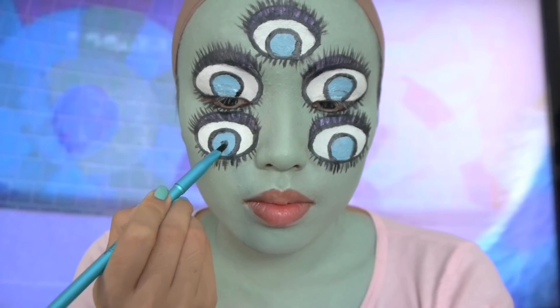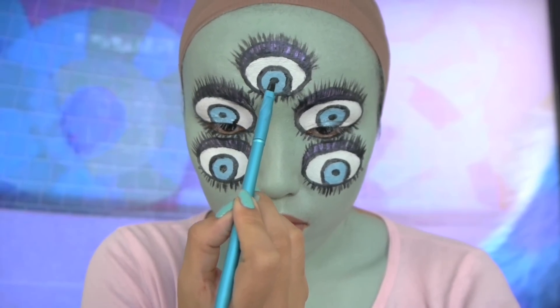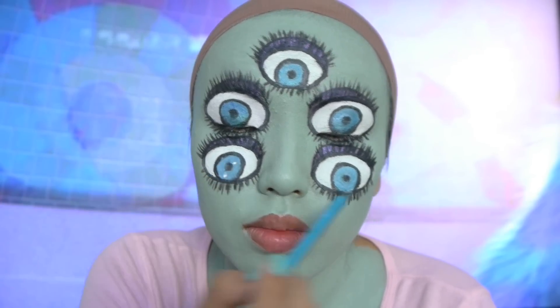Now for the important part, we're gonna draw on the pupils with the same black paint. If you want your monster eyes to twinkle, then take a white face paint and apply a couple of dots around your pupil.